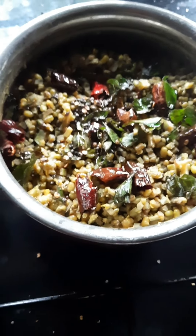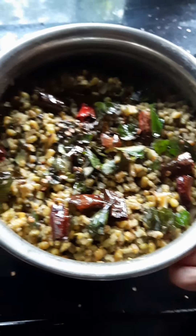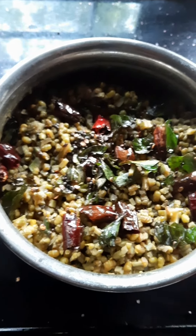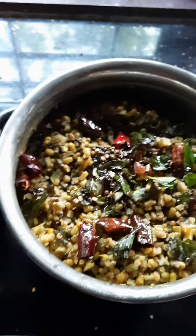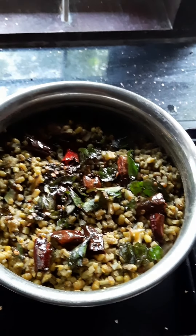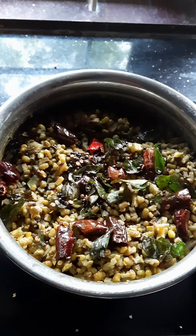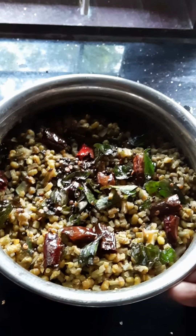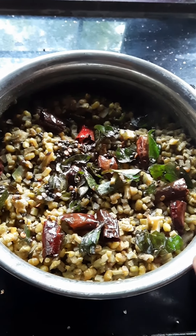Now let's dry the dough and dry the dough. It is really good. You can taste it, or you can try it. You should try it and use a plate. It is a good one. You can put it in a plate. Thank you.